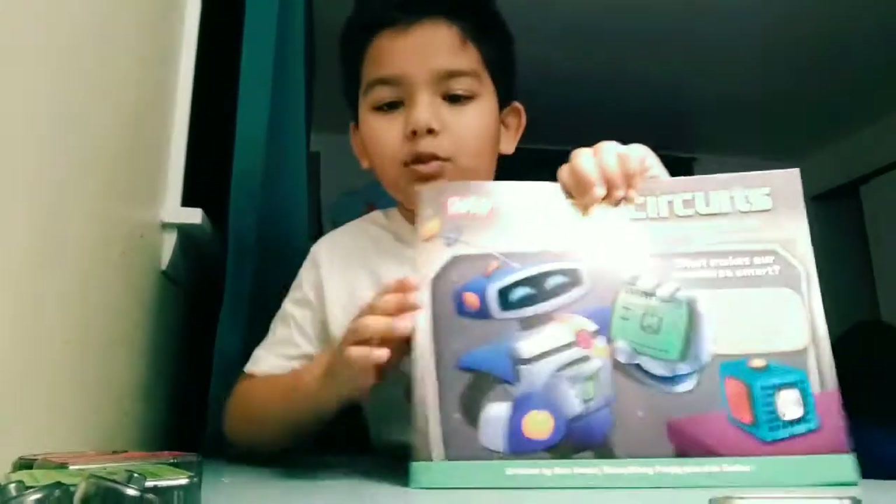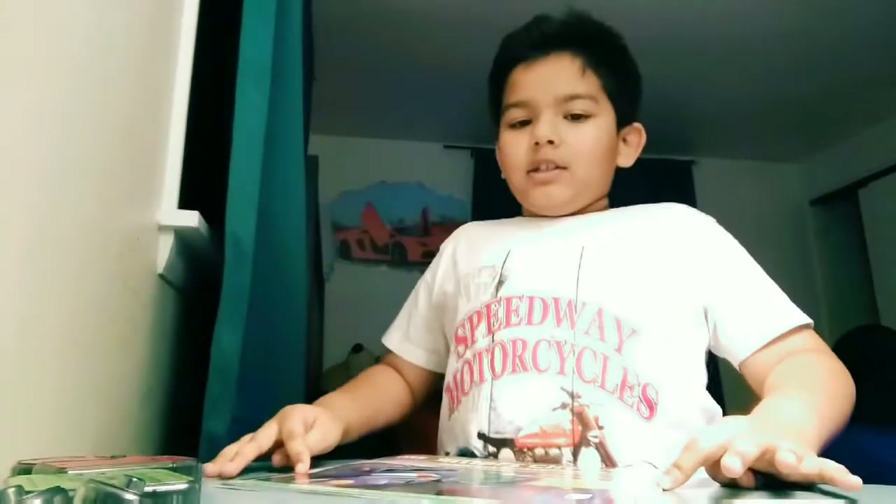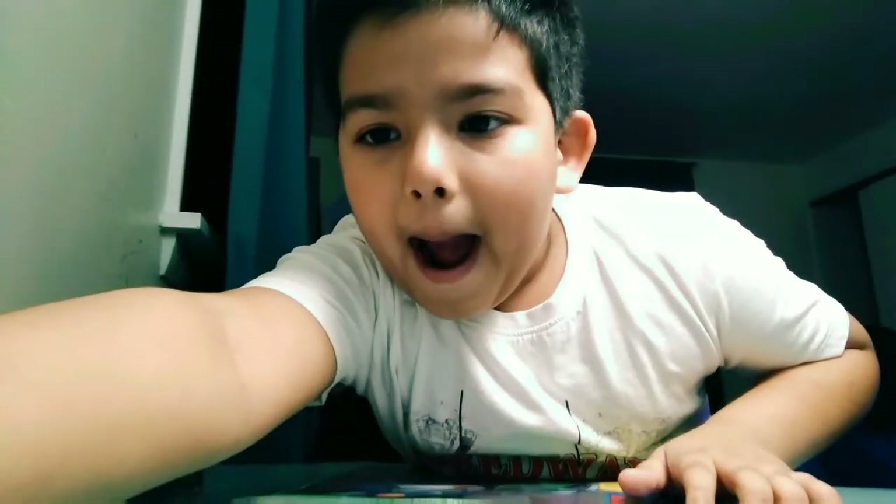This comes with the box: a booklet. I hope you guys enjoyed my unboxing — bye!